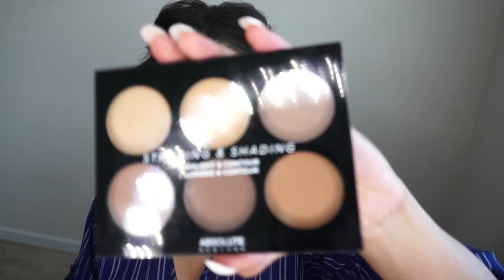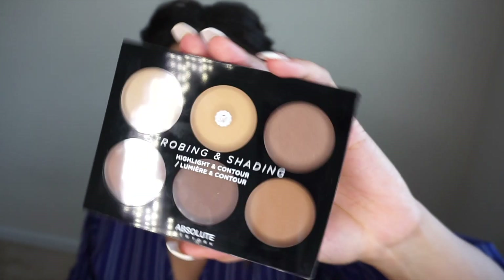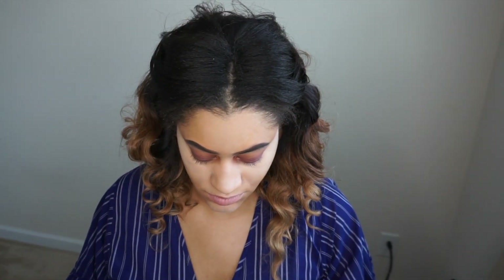Now I'm taking a couple squirts of my Urban Decay De-Slicking Spray and I'm using that to wet my shadow brush. I'm going to go back in with the color Mod and pat that on my lid. By adding the de-slick spray to my actual brush, it helps make the color a little bit more vibrant and helps pack it on so that you can see it a bit better.